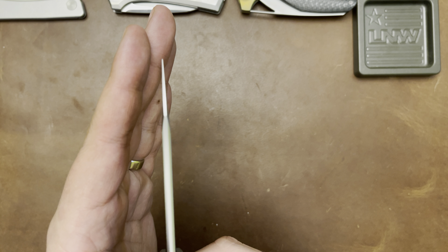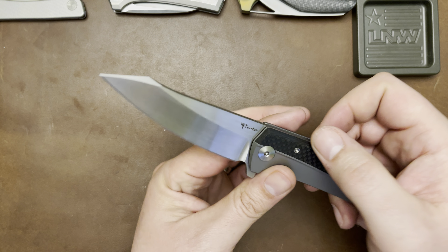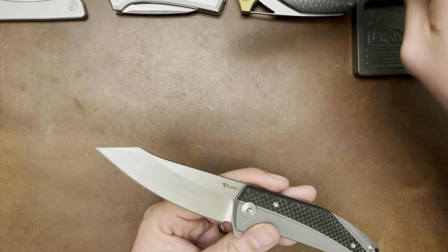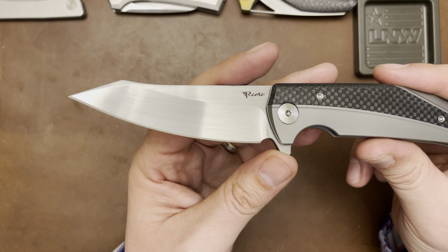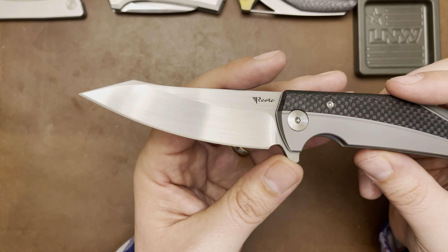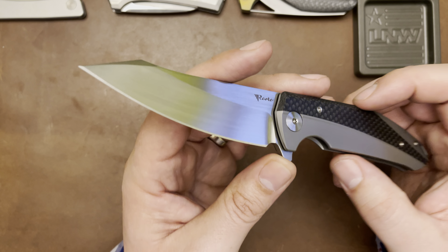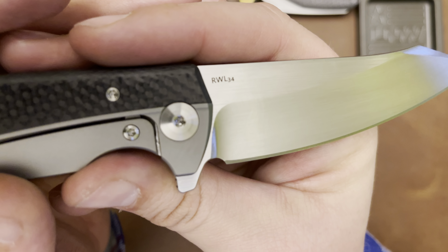I'm a sharpener, and it really bugs me when knives come from factories with uneven blade grinds. This one is ever so slightly asymmetrical, but it's leaps and bounds better than most — really really nice.